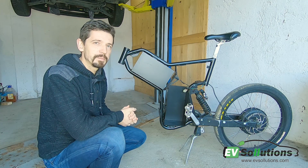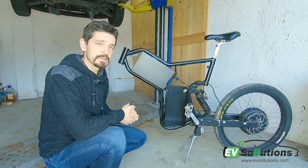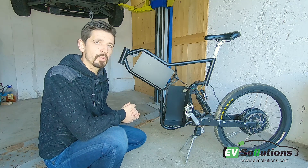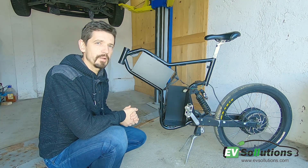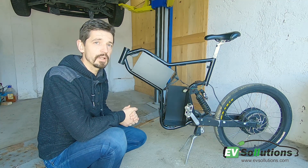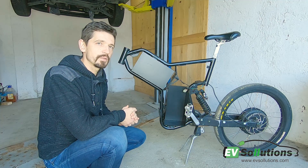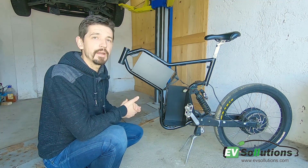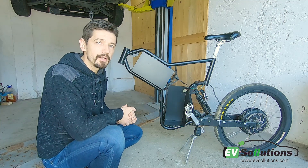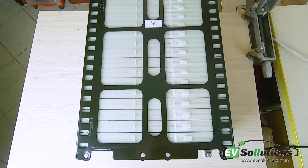Hello everyone and welcome to this building blog. In this episode I will be working on a high-performance bicycle named Greyborg — this is a bike from my friend. He's a student and he's temporarily working for a fast food delivery, and he had the idea to put a bigger battery with bigger capacity. He asked me if I can do something about this, and recently I got a battery from a car — the Smart for Generation.